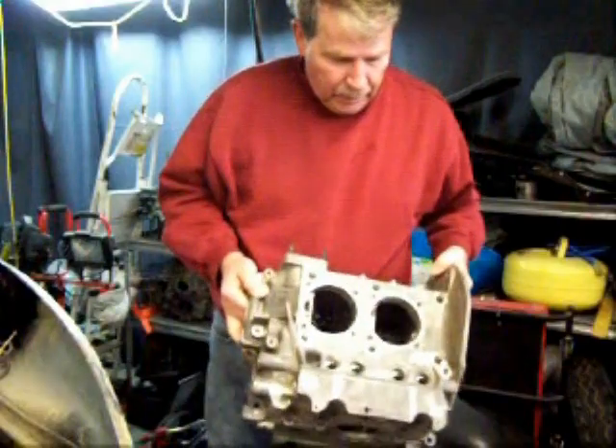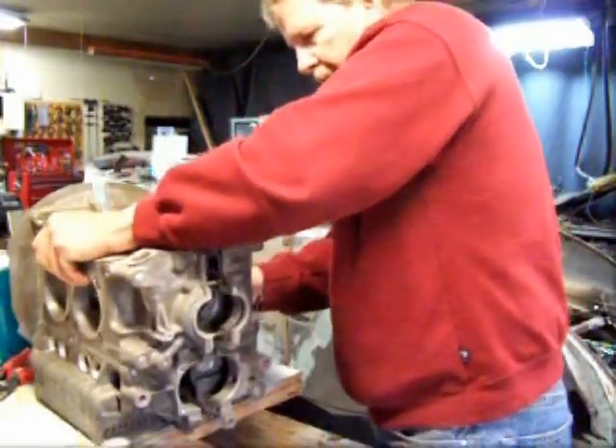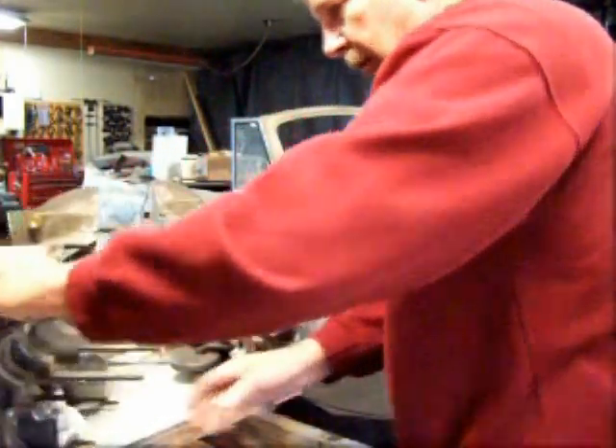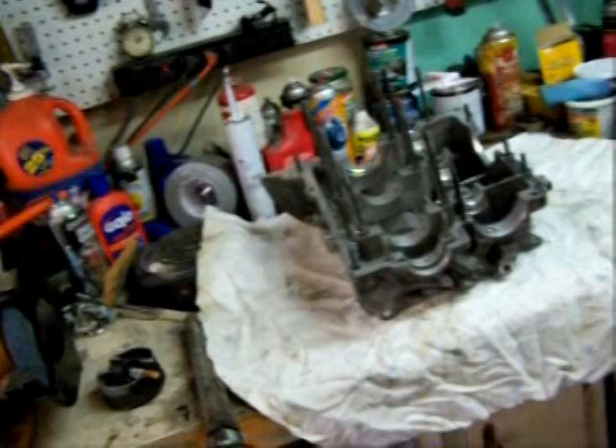Brand new VW original equipment block. Okay, let's get this thing apart. Looks pretty. I got the block cleaned up and the crank cleaned up.